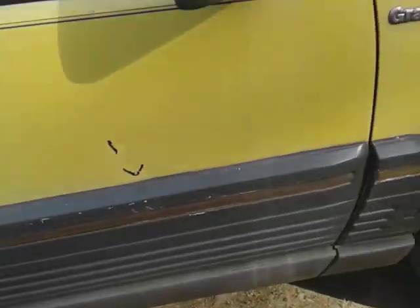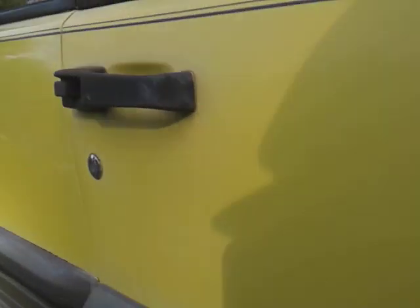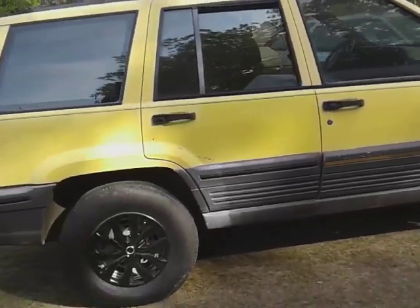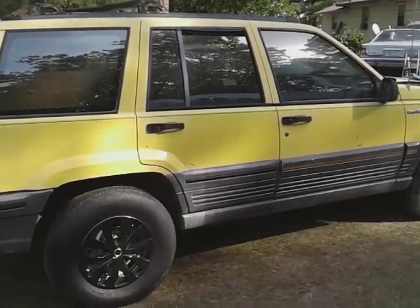That looks good, man. Yes sir — you see that gloss compared to this door? Look at that. The door here doesn't have any shine. Watch y'all go to the back part — see the difference? Stop playing with him, look at that. Alright y'all, hit that subscribe. Until next time — it boils out, man. We got to do something about them tires. Alright, I'm out. Peace.